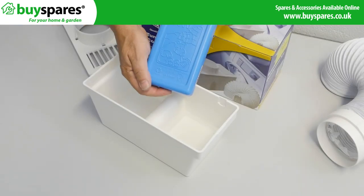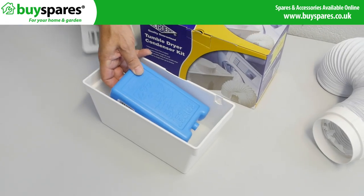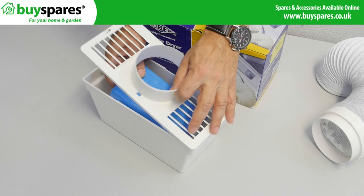To help the box's efficiency, you can use reusable cooling packs, which are also available on the BuySpares website.